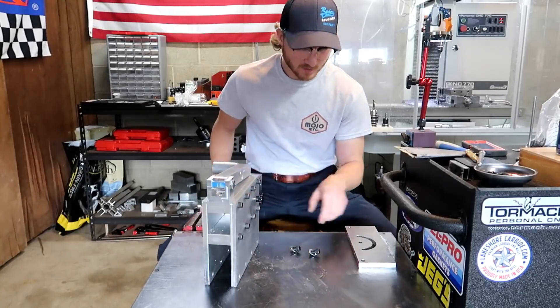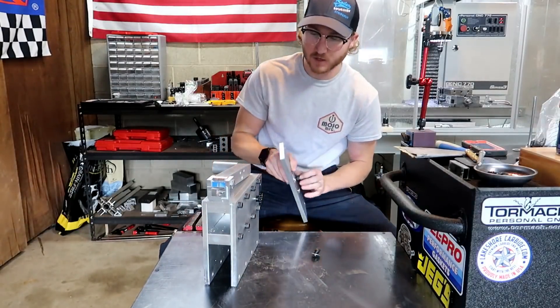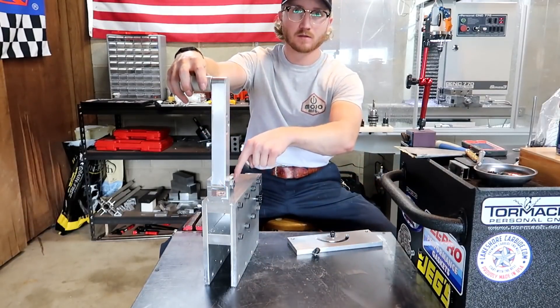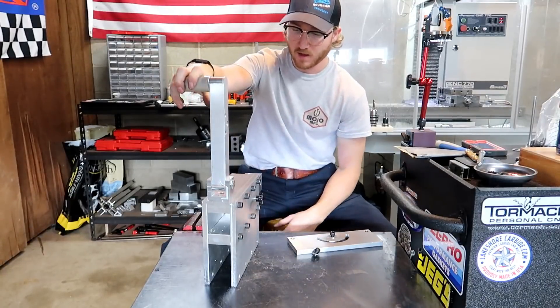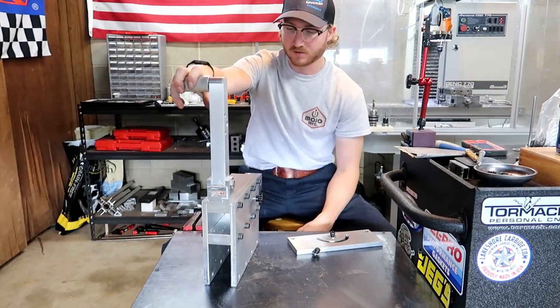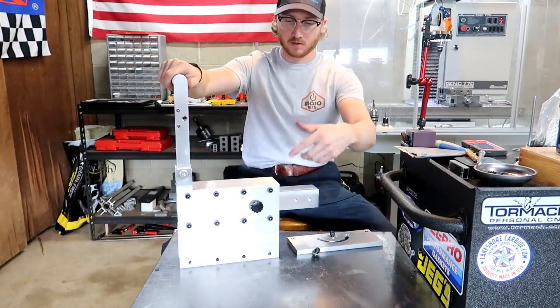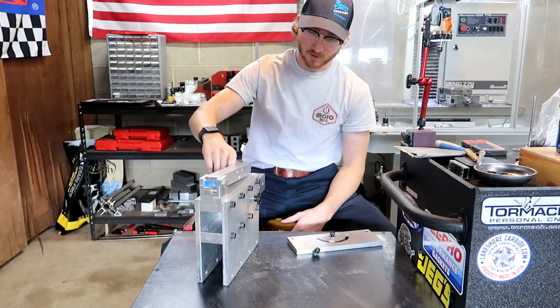We're finally getting this thing all put back together, and I did have a few changes. I didn't account for the stock thickness of these middle spacers — each of them were about 5 thousandths oversized. So this big piece here wouldn't fit in, and I had to mill that down just a little bit, and then it fit perfectly fine.